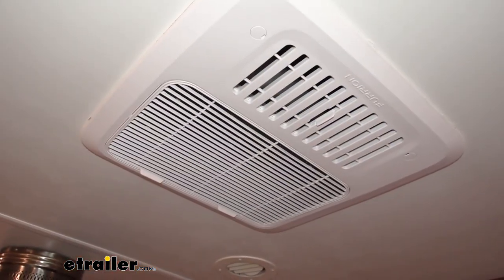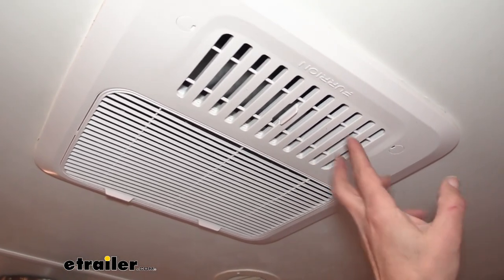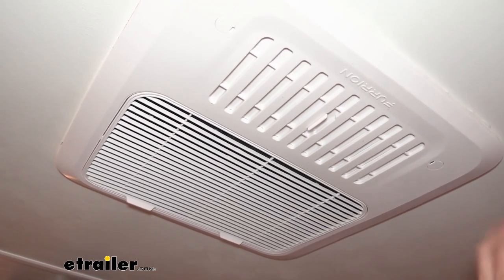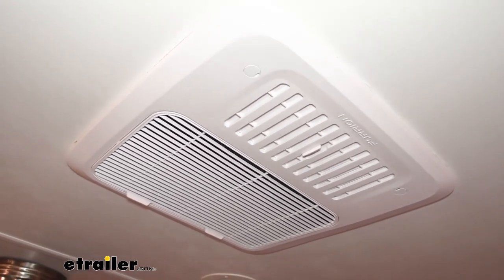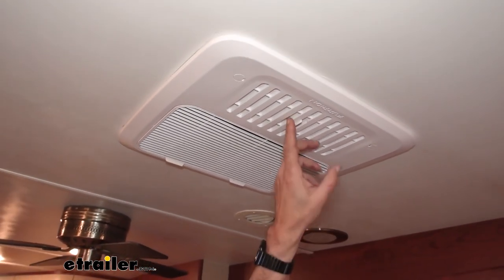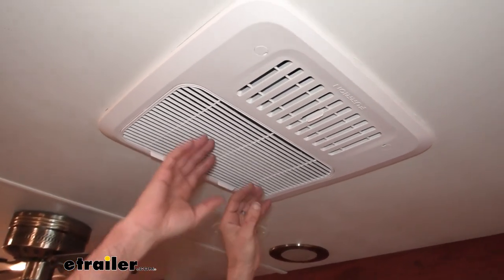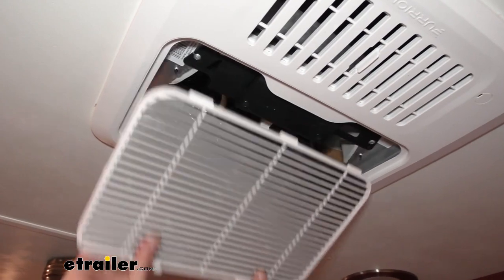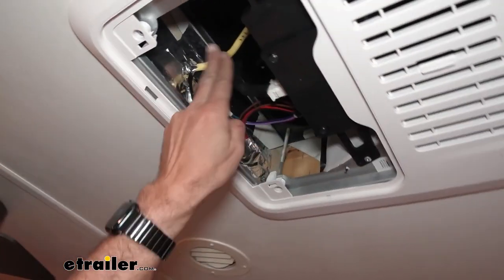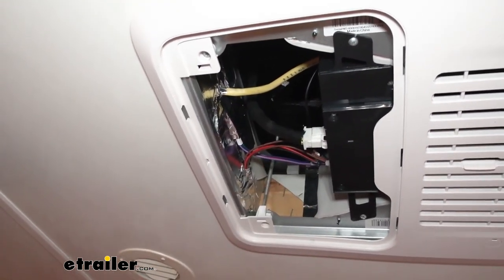If you've had rooftop ACs in your camper before, this works very similar. If not, here's how it operates. You're going to have your cold air coming out of here, and you can close these vents to put maximum airflow to the rest of your camper's existing ductwork if you have it. If you don't, your cold air comes here, and your warm air — the air it's pulling out of your camper — comes out here. This is your washable, reusable filter; it comes out like this. You can see all the connections are easy to get to. We have our 120 volts, our 12 volts, and our thermostat wiring right here.